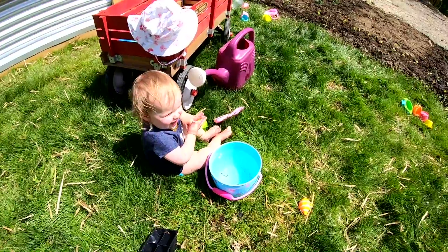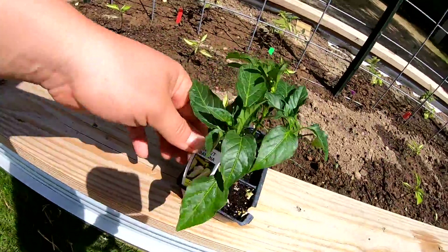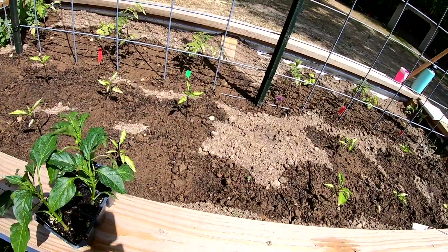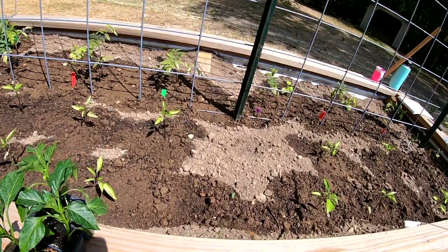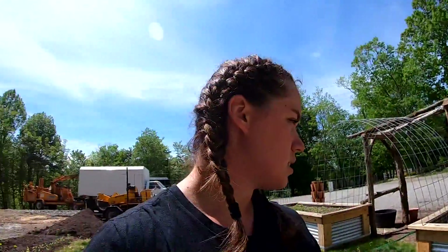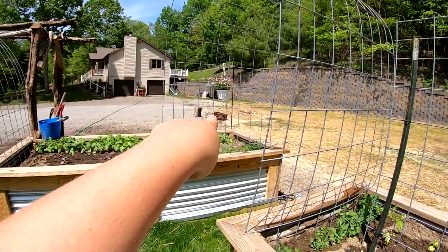I actually picked up some sweet banana peppers that I'm gonna pop in here. I'm gonna do two plants here and then fill in some of my pots with the other peppers that I got, so we have a lot of banana peppers to preserve. I stuck a marigold in that bed too.